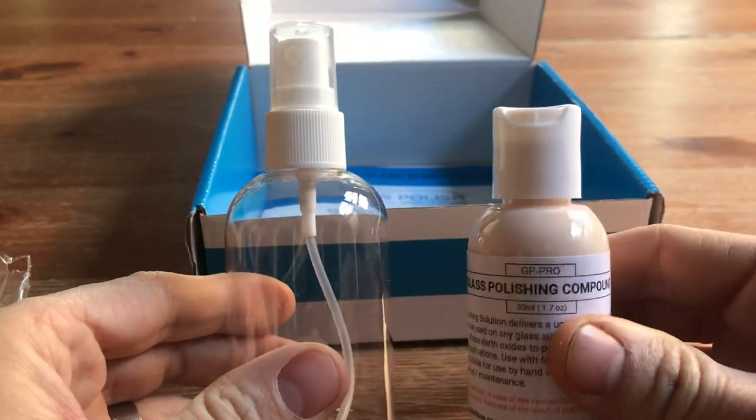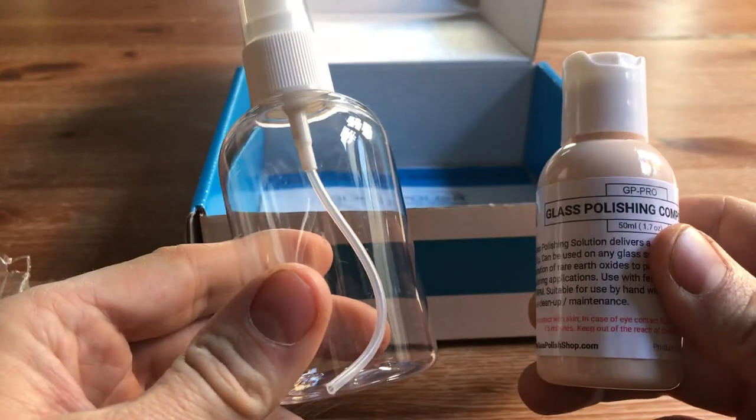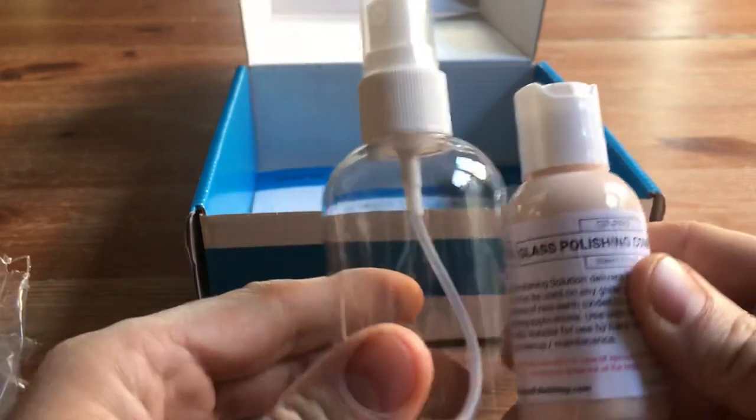So we've got a water spray bottle and a polishing compound. These bottles are PET plastic and they're 100% recyclable, so again another little step we're trying to do.